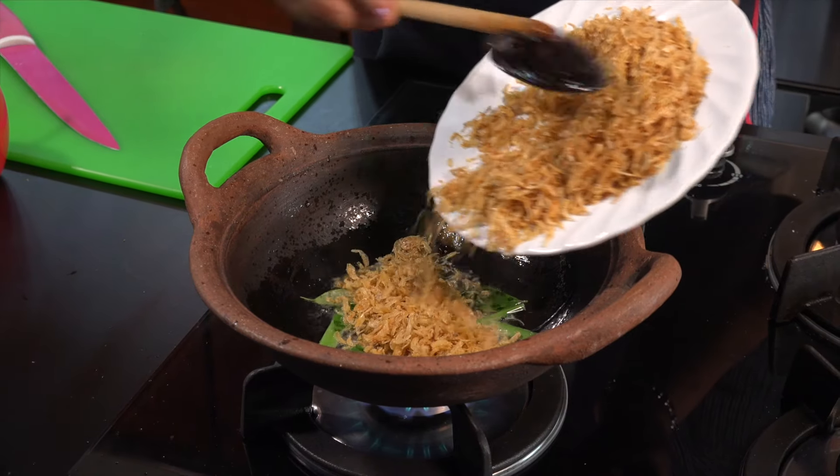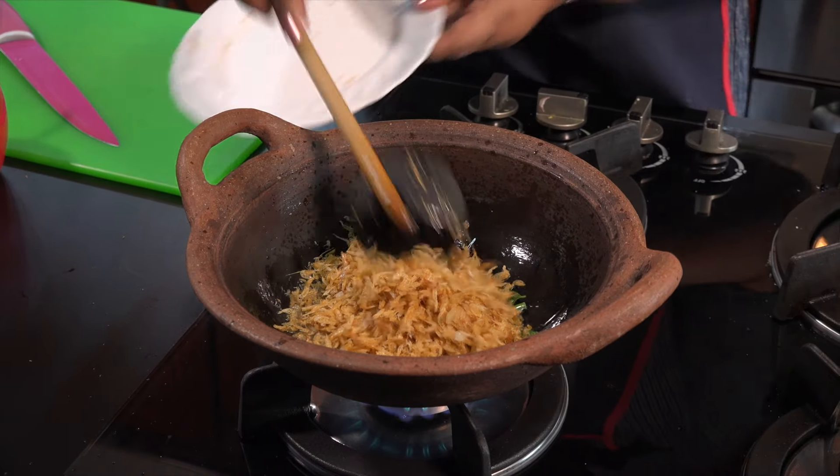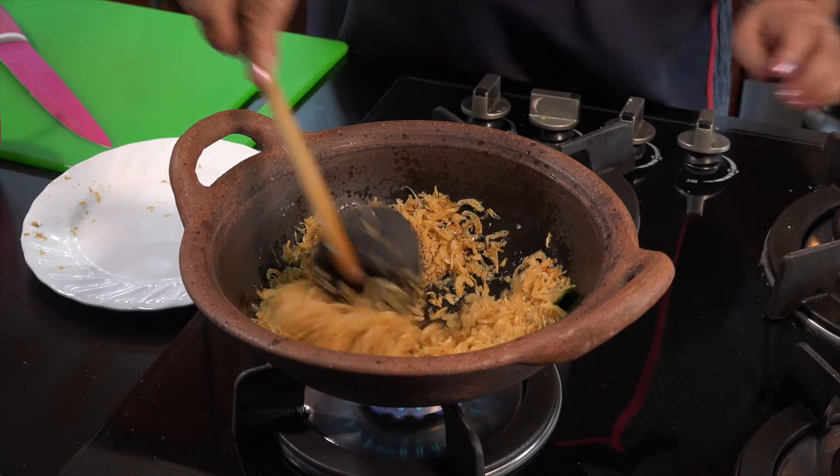Now we add the rice. The rice will be separated.